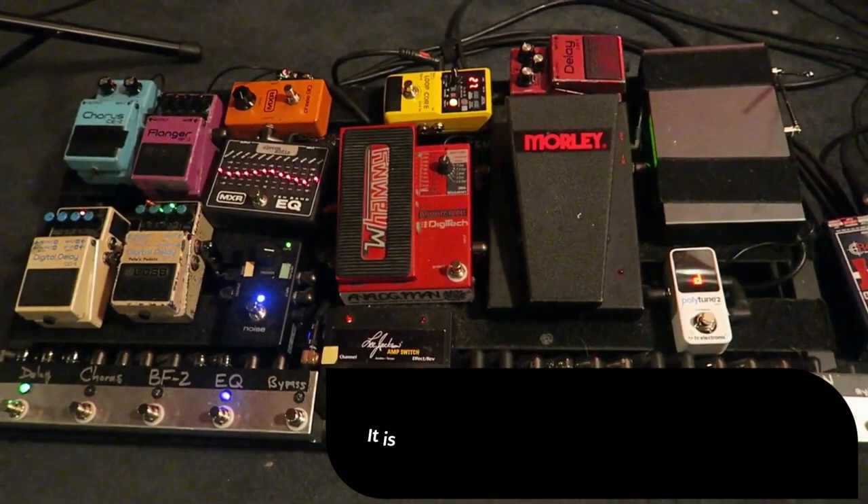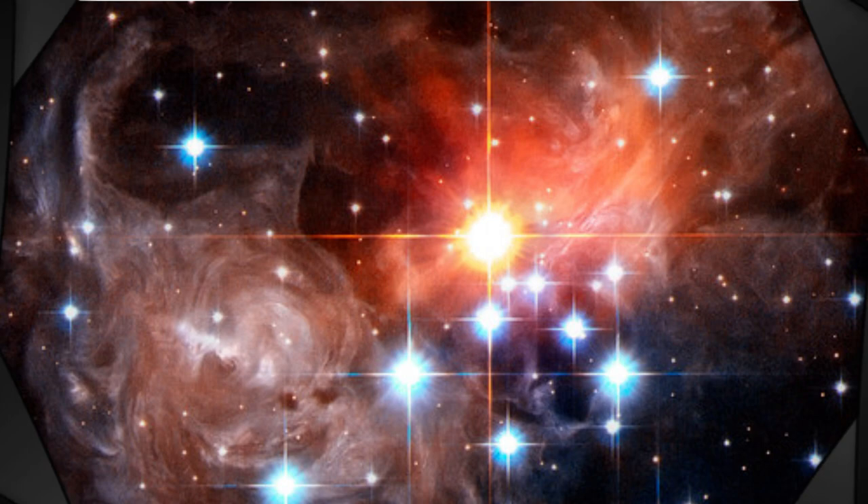It is usually recommended to have reverb pedals be the last pedals in the signal chain. Typically, people like to put delay first, then reverb — this would be the most common. Johnny liked using the Boss RV3 Digital Reverb Delay, the Boss RE202 Space Echo, and the Strymon Timeline.